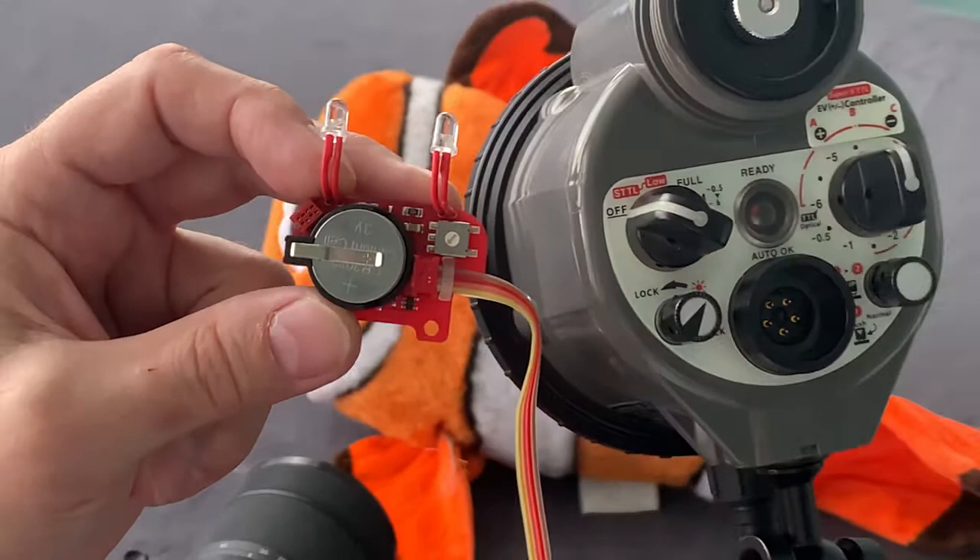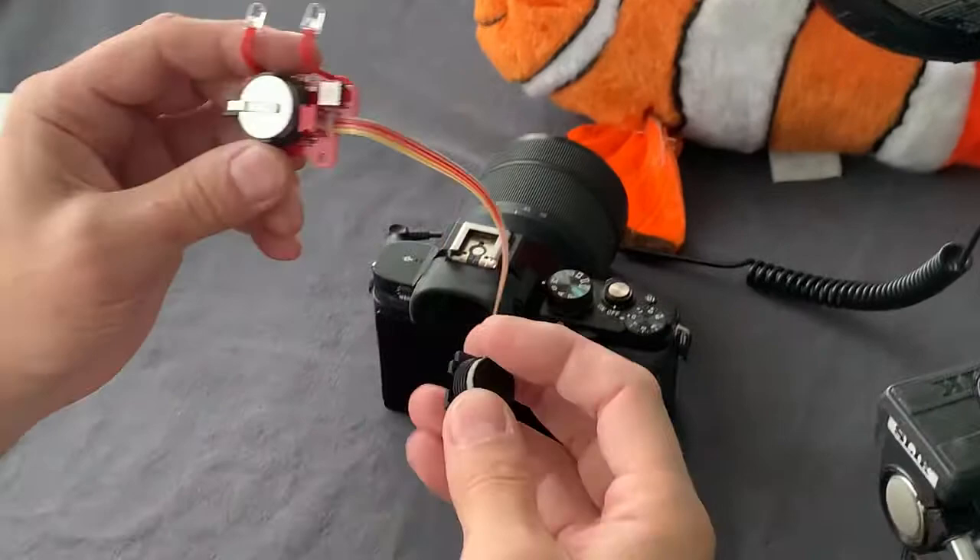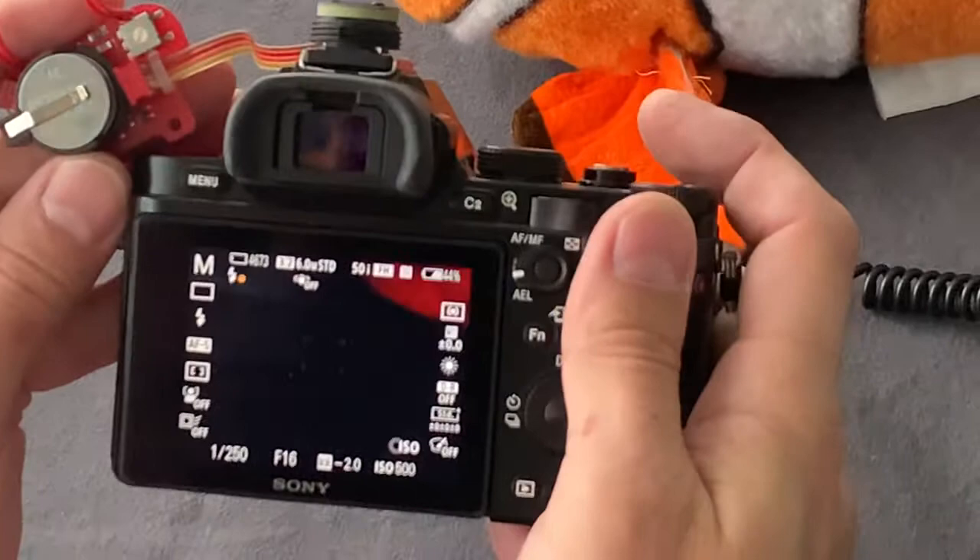Check the necessary position using the user manual of the TTL converter. We set position 6 for the Enon 330. Then connect it to the camera.